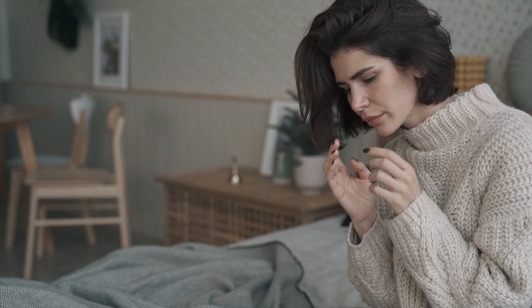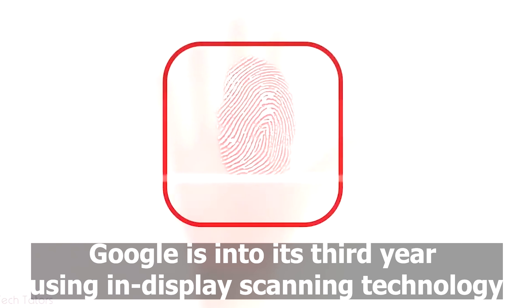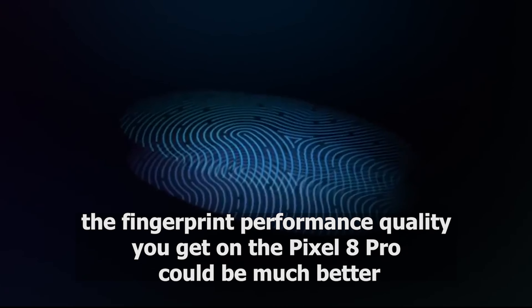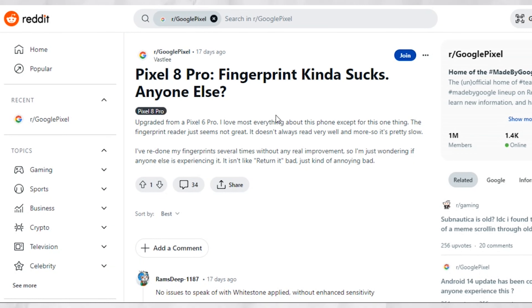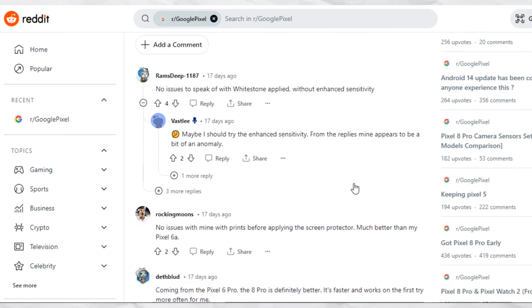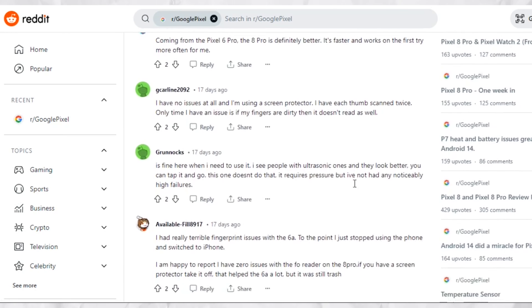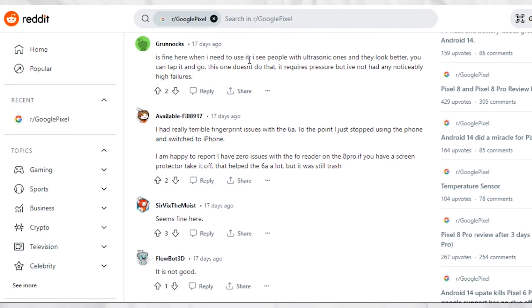We're not in 2020. No one needs to walk around with a thermometer, Google. Google is into its third year using in-display scanning technology — we expect more at this point. For a phone that costs $1,000, the fingerprint performance quality you get on the Pixel 8 Pro could be much better. The growing concerns in the Google Pixel subreddit from people who can only get into their phones 50% of the time when using the fingerprint scanner shouldn't be there if Google made the simple switch to the much more reliable ultrasonic sensor.